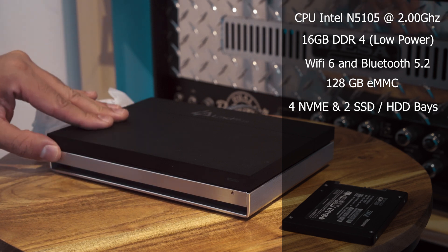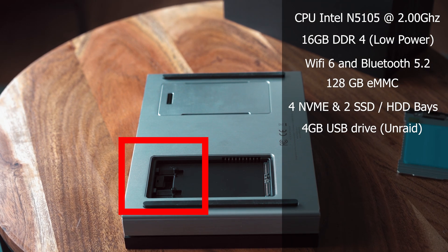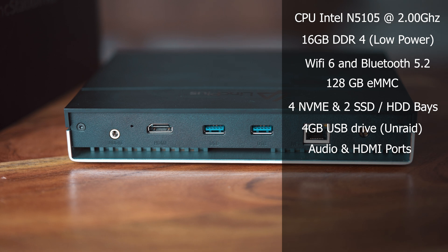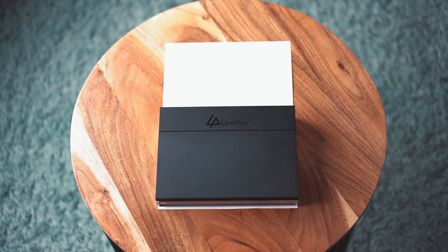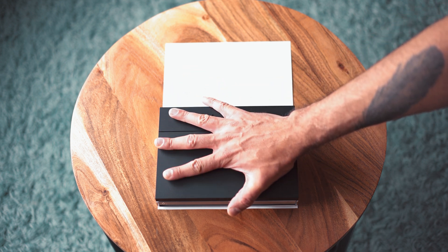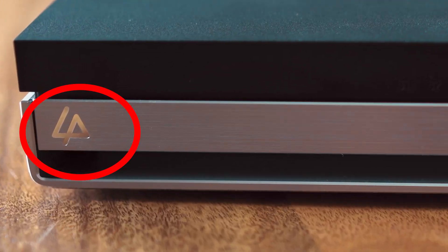It comes with a bootable 4-gigabyte USB drive loaded with a free license of Unraid, and it has audio and HDMI ports. It also features a 2.5 gigabit ethernet port, two USB 3.0 ports, and a 10 gigabit Type-C USB port. Right off the bat, one of the things I really enjoyed about it is the fact that this thing looks like a gaming console — it looks modern, it's compact, and it fits on the palm of my hand as it's the size of an A5 sheet. These guys also seem to be super fans of Linkin Park.